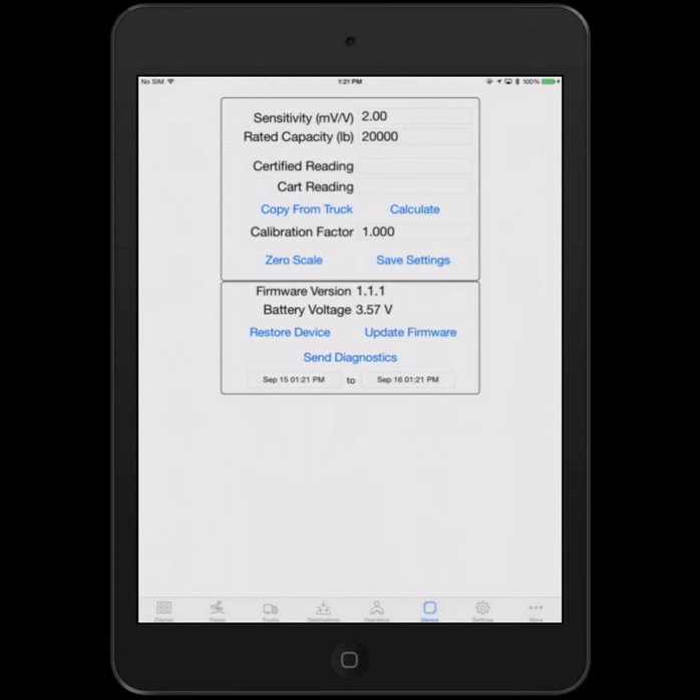Moving to the Device tab — this is where you set up the electronics to be compatible with the particular load bars you have on your cart. You can enter things like sensitivity and rated capacity, typically read off the load bars themselves. The built-in help file explains exactly how to do that. There's also a getting started card in the box with each Libra. This tab also lets you calibrate the electronics using weights from the Libra itself as well as from a trusted scale like an elevator, so you can get the Libra giving accurate weights that match the elevator.